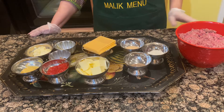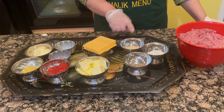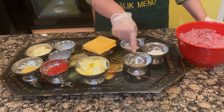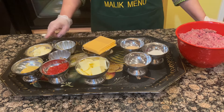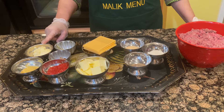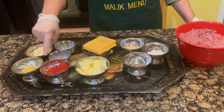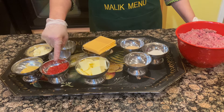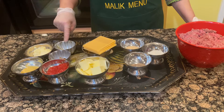For spices: garlic powder, 1 teaspoon salt, 1 teaspoon black pepper, 1 teaspoon sauce — 2 tablespoons, 1 teaspoon mustard, ketchup — 2 tablespoons, 1 teaspoon hot sauce, and 2 cloves of garlic.